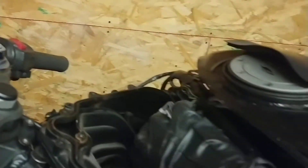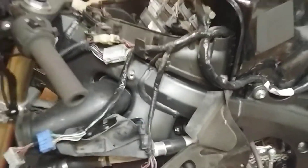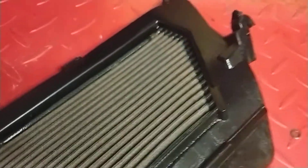Took the air filter out — it's not that bad down there, pretty clean. This is the K&N filter, looks clean from the side going to the engine, but when you flip her over, it's like goddamn.